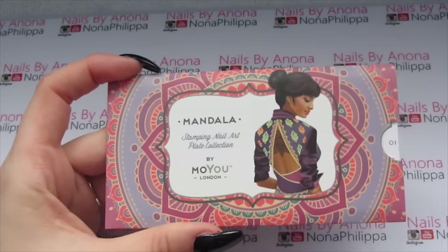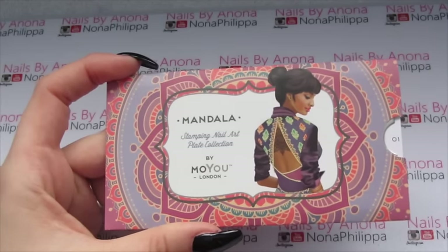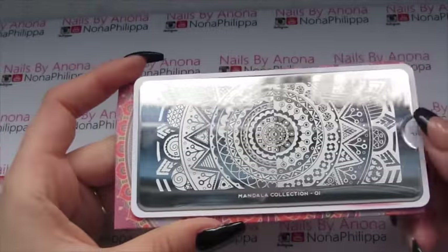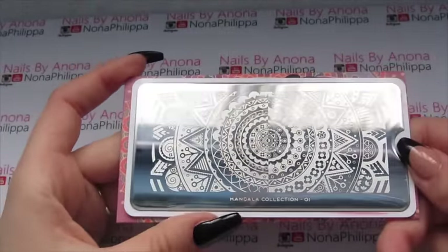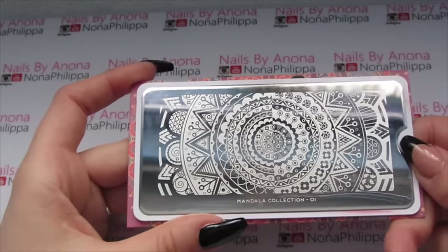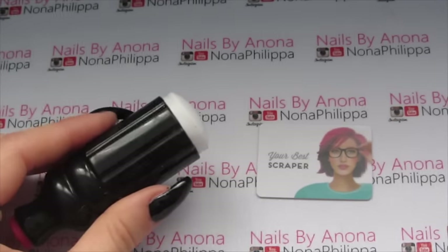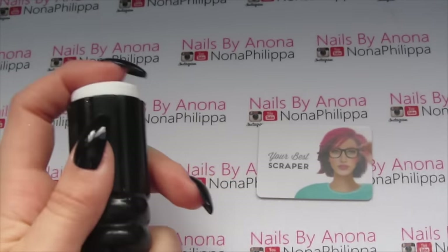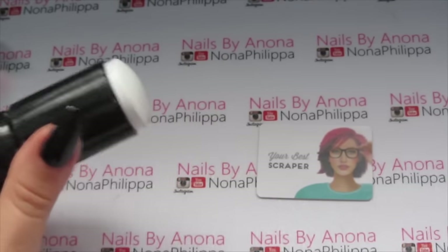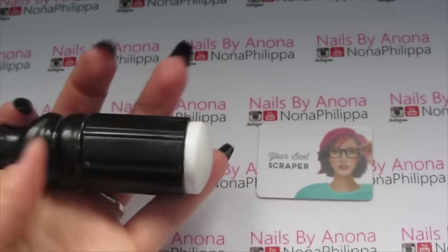The plate we're going to be using today is one of the new Mandela collection plates by MoU London — number one. I chose this plate because of all the different designs on it; I just really love the intricacy of the designs. I'm also going to be using my trusty marshmallow squishy stamper from Amazon and one of my MoU London credit card scrapers.